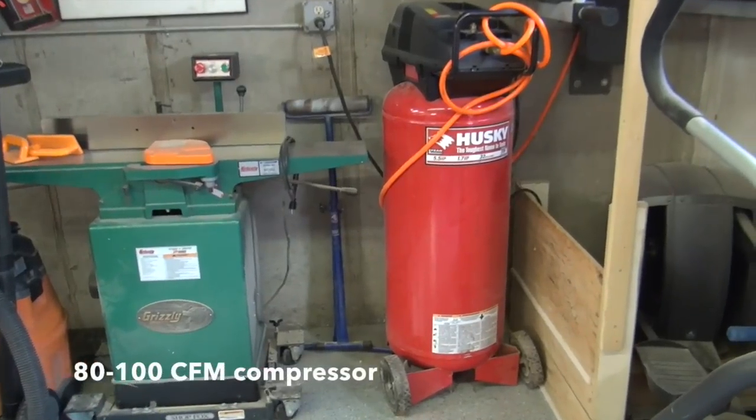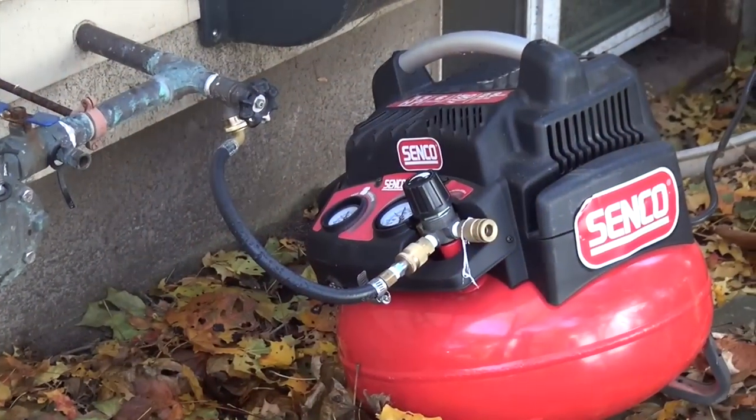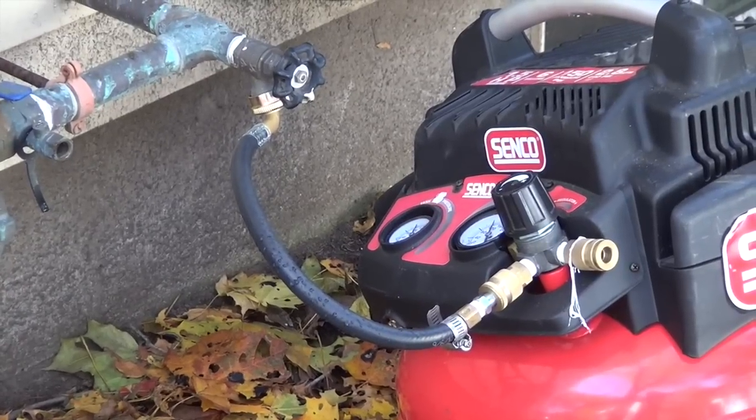The way I do it is I use my shop compressor — it's 33 gallons, it's an 80 to 100 CFM system and that's plenty on an irrigation system with a 2-inch mainline or less. Anything bigger than that you want a bigger compressor. You can also use a smaller compressor — I did for years — it just takes longer and you have to cycle through it because the compressor needs to recover for air velocity.